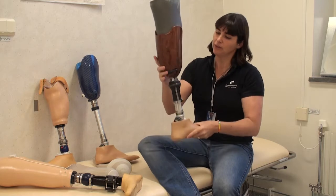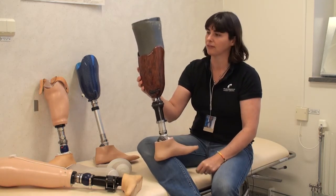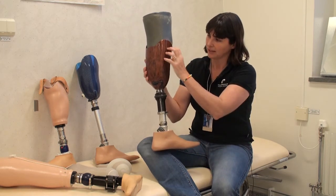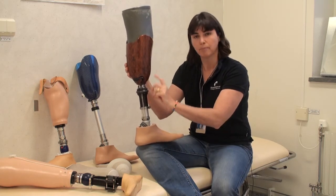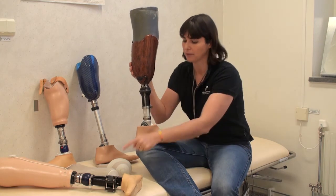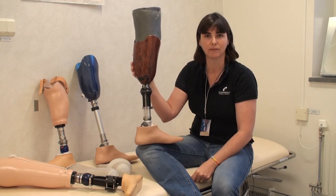The newest technique that we have is a vacuum suspension. Here we have a vacuum seal around the top of the prosthetic socket, and every time the patient walks, this component compresses and actively sucks air out from between the liner and the prosthesis, so we have a very good active vacuum seal.